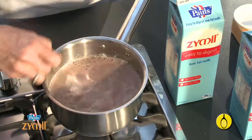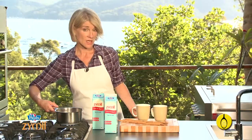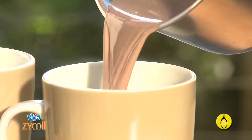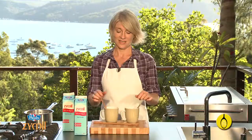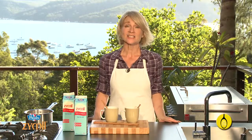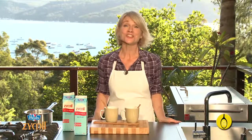Don't let it boil. Turn the heat off and that's it. Pour it into two mugs, pop a cinnamon stick in each and they're ready to drink. A scrumptious cup of lactose free hot chocolate that everyone in the family will love. Enjoy it tonight.